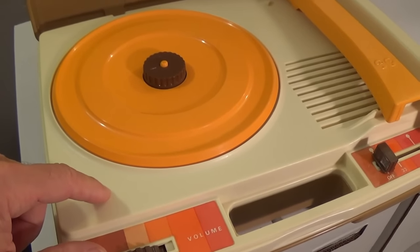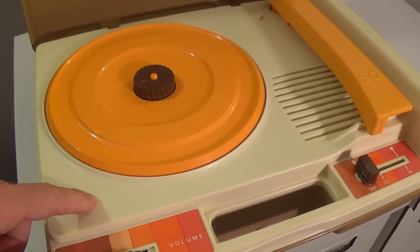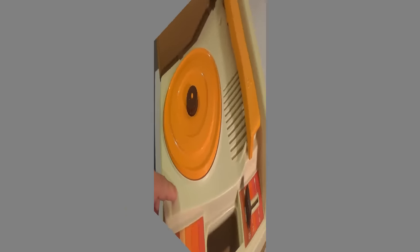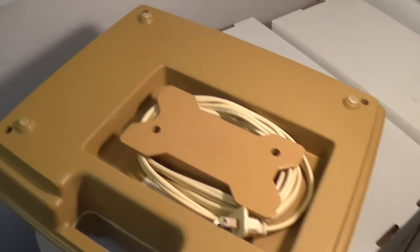So I'm thinking about opening it up and getting it all cleaned out and seeing if I could fix the issue, but there's one problem with that, and that problem is right here in back.